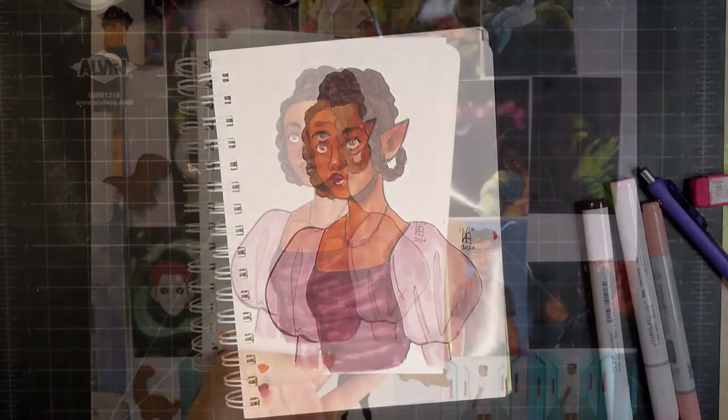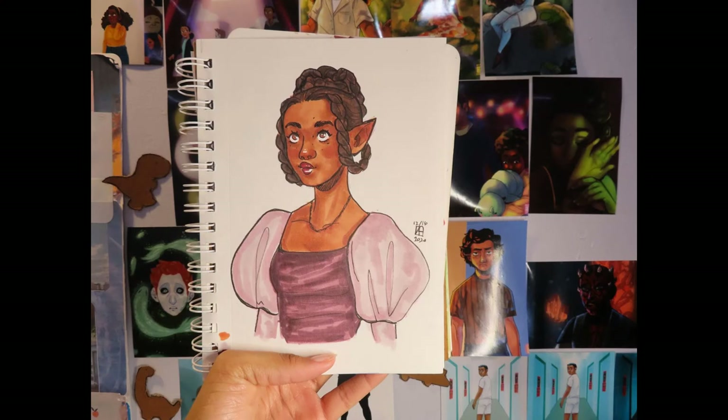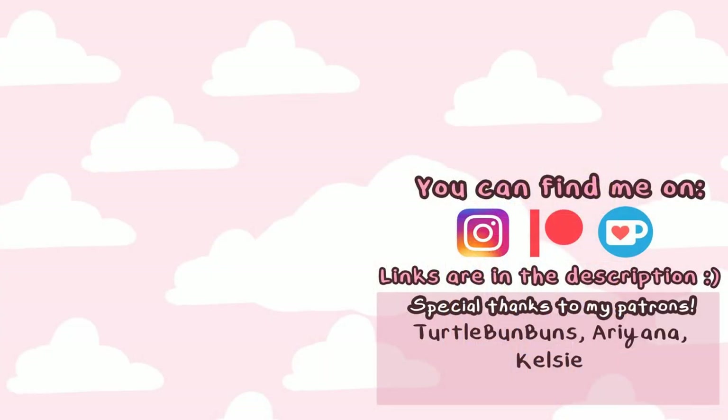I hope you enjoyed the drawing and didn't mind the commentary. If you have any suggestions for future video topics, I would love to hear them — please assist me! Thank you so much for watching. Shoutout to my patrons: Turtle Bun Buns, Ariana, and Kelsey — I really appreciate you. I'm also on Instagram and Ko-fi, and you can subscribe if you'd like. Enjoy the rest of your day, my peeps.